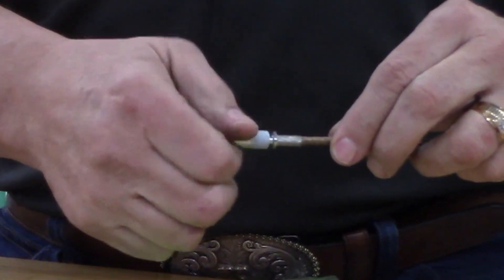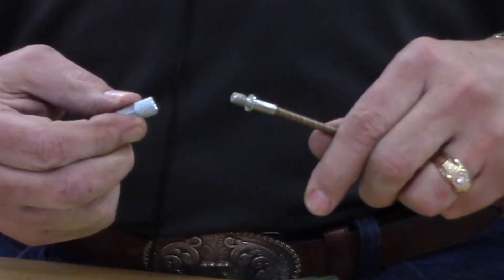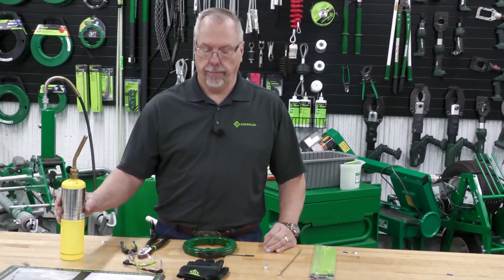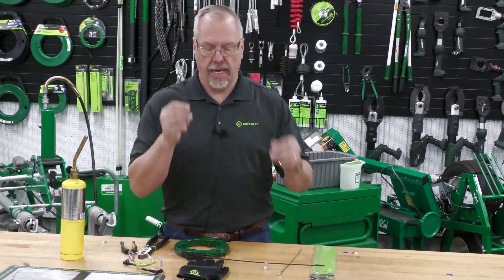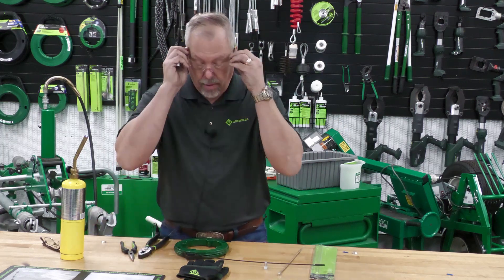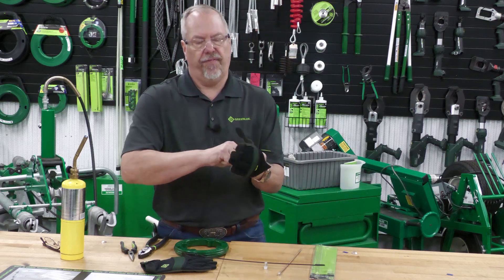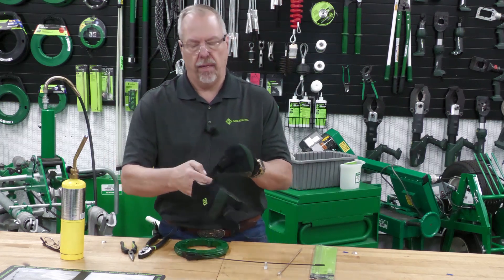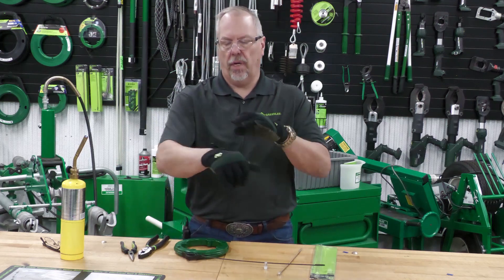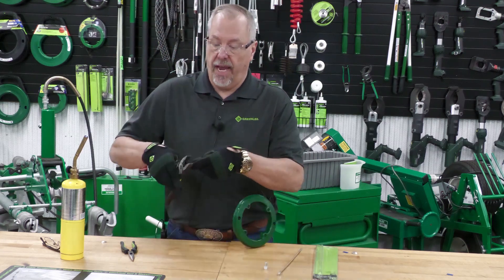It has a mechanical connection on the end of it that threads the flex leader onto the fish tape. So today we get to play with a little bit of fire. Before I do that, we are going to put gloves and glasses on. We are going to heat that fish tape to the point where I can then bend a small little hook end on it. But before that happens, we do have to cut the existing end off.